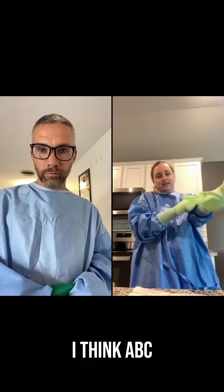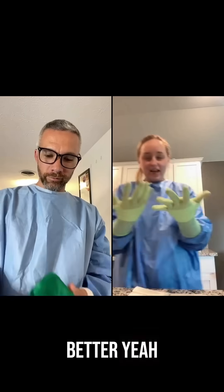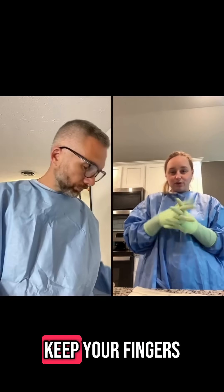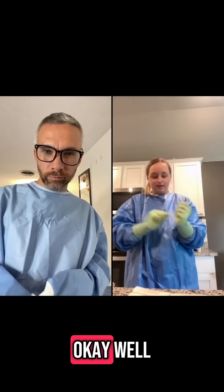Okay, hold on — I think ABC one two three is on this. Is it getting better? Yeah, when I don't tuck it as much, it's easier. Keep your fingers more upward and not so much in your sleeve.